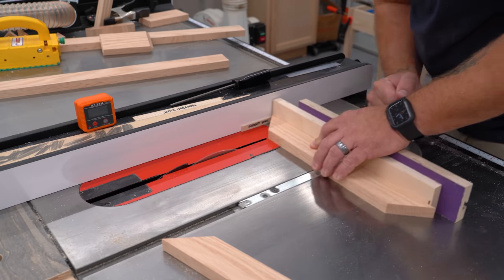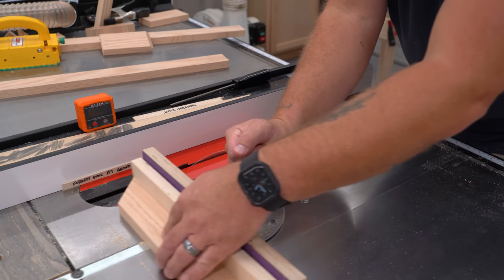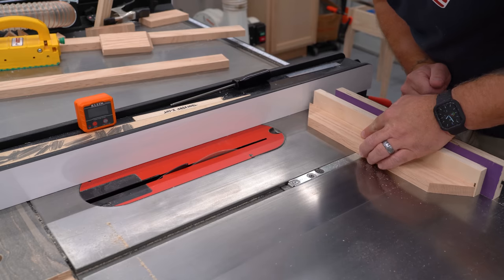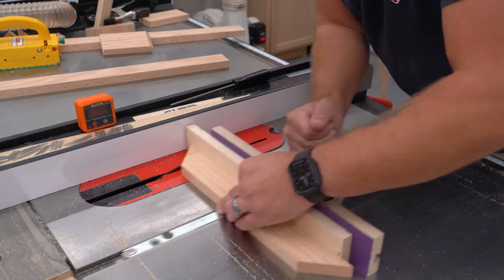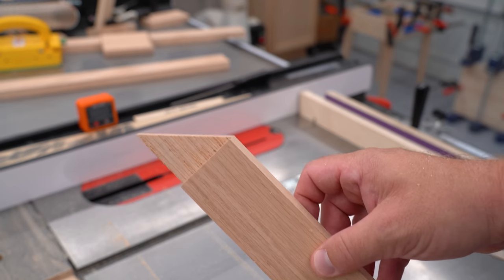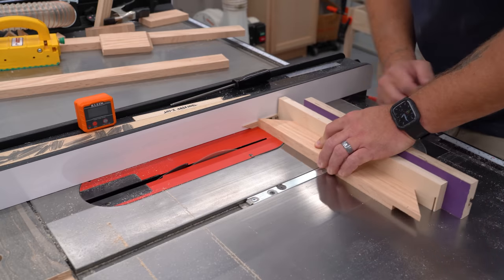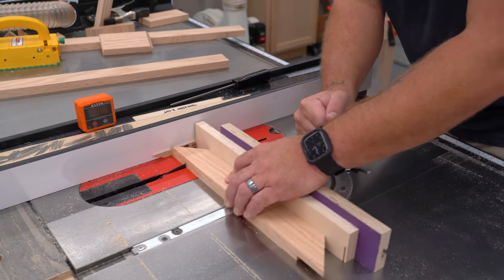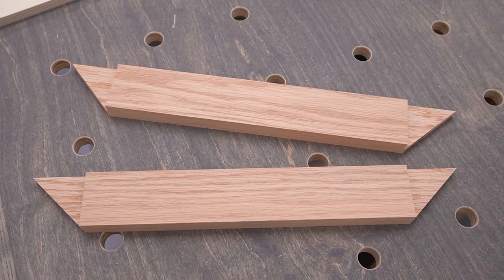I place the shim between the fence and one of my mitered work pieces and, using a sacrificial piece to help prevent tearout, I make my first cut. Then I'll keep making passes to the right to clear out all the material all the way to the end. Once that end is done, I'll do the exact same thing to the other end of my work piece, then repeat the whole process for the second mitered piece.